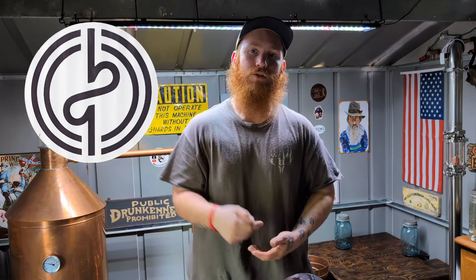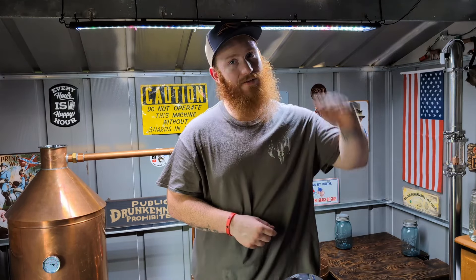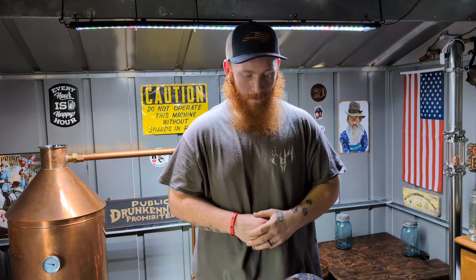Hey y'all, I'm Red and welcome to the Shine Shack, the channel that's all about making quality shine. This is part three in our Apple Brandy 2.0 series, which is in collaboration with Bad Motivator Legacy Barrels. There'll be a link in the description box below — go check out Bad Motivator's website and get yourself a barrel or two. You'll be glad you did; it'll take your craft to the next level.